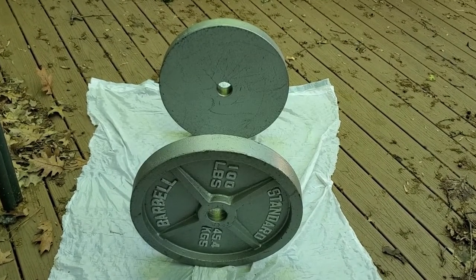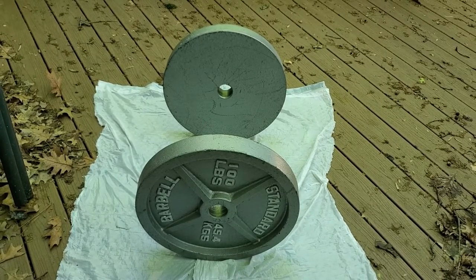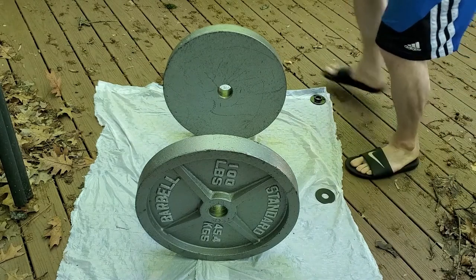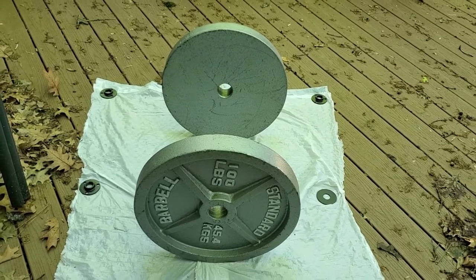I would rather use some cardboard as the protective layer, but all I had was some trash bags. So I'm going to take something to weight down the corners, because if some wind comes through here I don't want it blowing up on the side of the weights. They seem pretty dry, so I'm going to go ahead and rotate them and put the rest of the primer coat on.